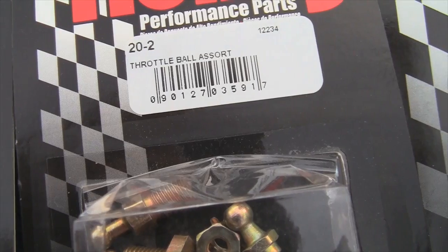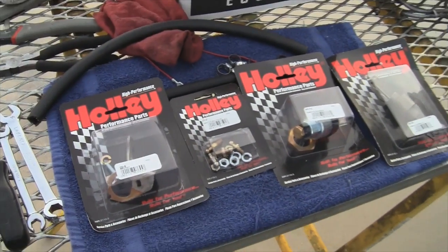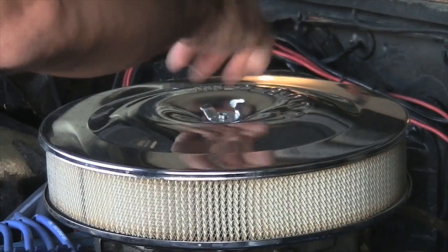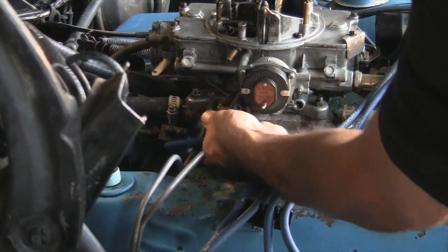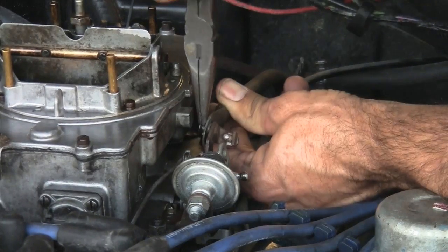Throttle cable ball fittings, return springs, and now would be a great time to replace your fuel filter. Let's dig in. First, remove the air filter, old fuel filter, vacuum advance tube, heat risers for the old choke, throttle linkage, and transmission kick down arm.